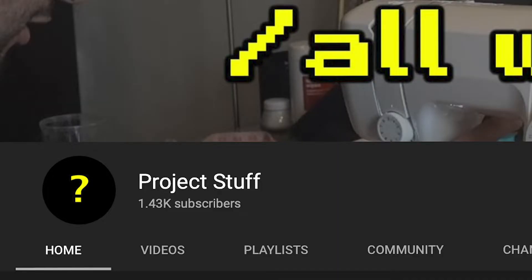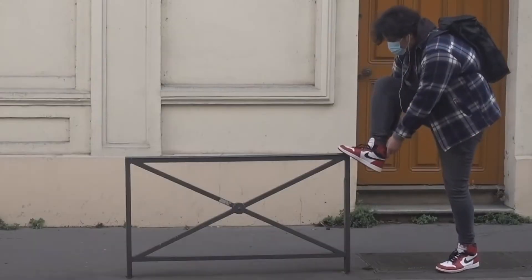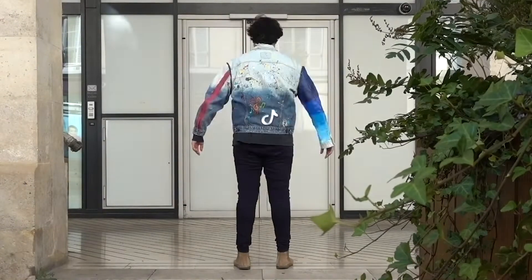Hey I'm Nathan and welcome to my channel Project Stuff. I make fashion content around the gaming world but sometimes I like to mess around with the clothes I own. This is my second video on a sneaker, but on this channel you'll find anything from me building my favorite video game jacket to building a modular jacket.